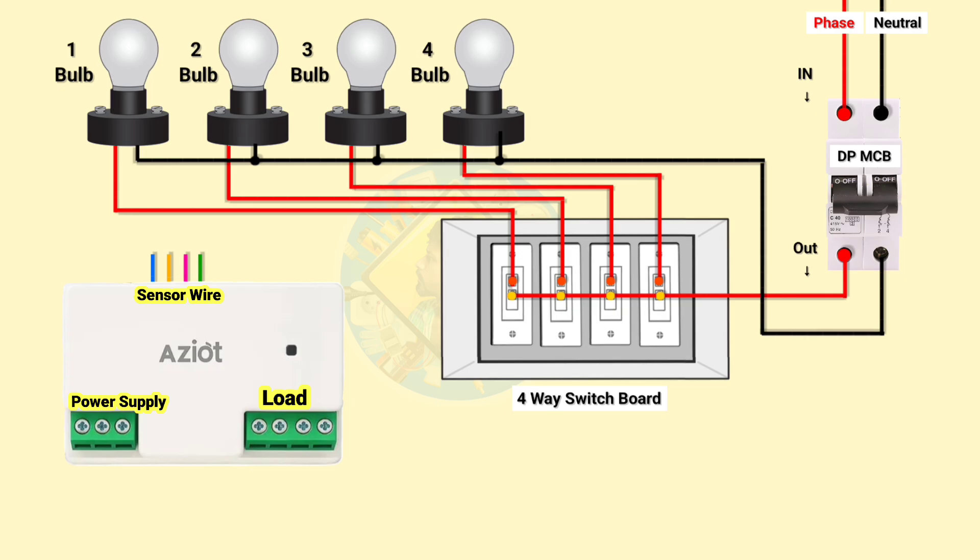Let's understand the wiring of the controller. If we already have a switchboard where the connections are already done, then we have to select the loads which we want to control through mobile. After that we have to remove the load wire from the switchboard as shown in the video, and then connect that wire to the load point of the controller, which is on the bottom side of the controller. Repeat the same procedure for all the loads.